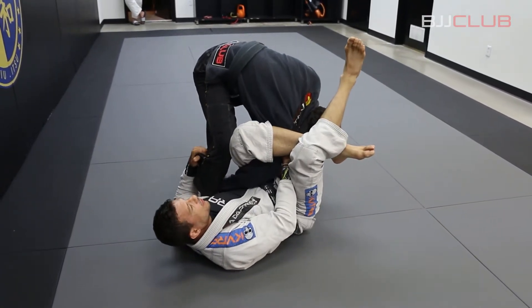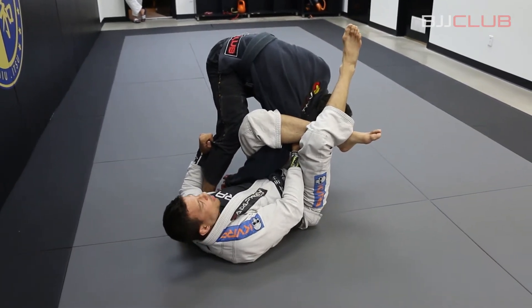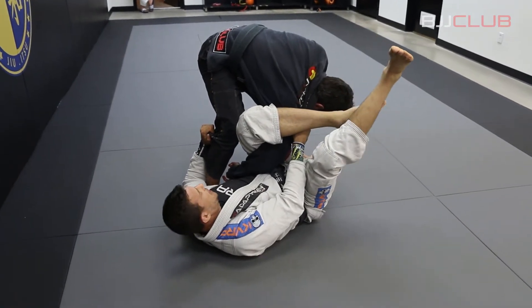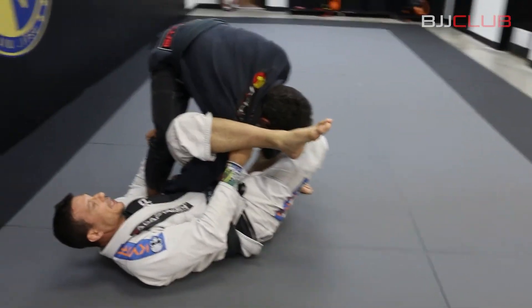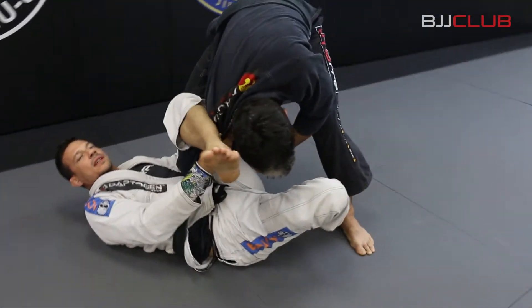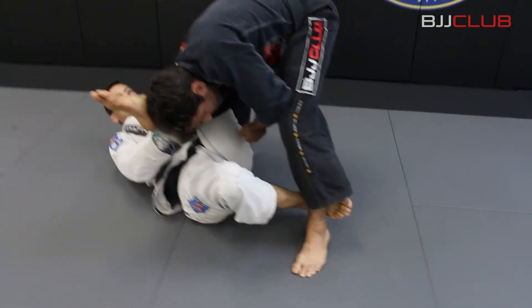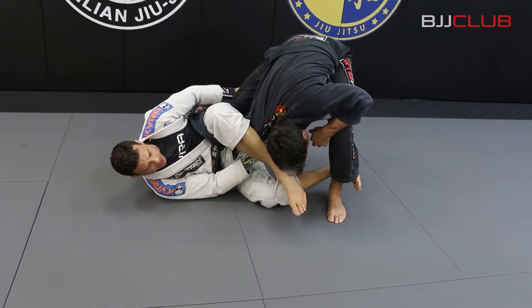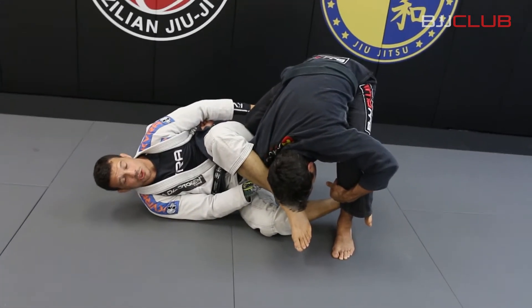And from here, Fabio is standing. A lot of guys stay standing here to defend the omoplata. So from here, I open my triangle. I open and I put my foot behind his heel here. When I put my foot behind his heel, I start to turn my body. I switch — now there is a lot of pressure here on his shoulder.